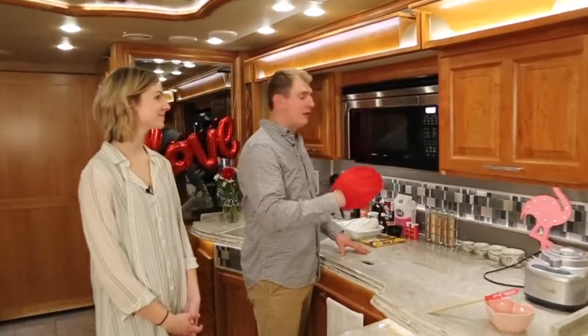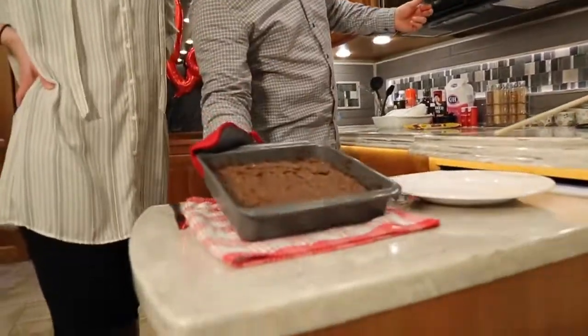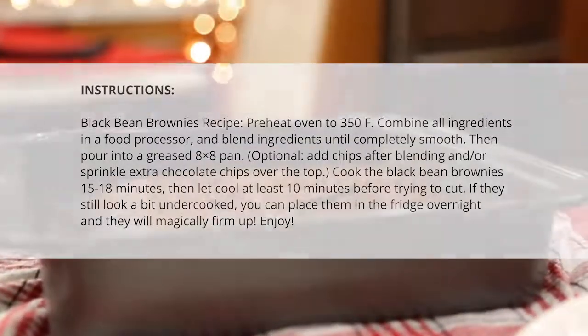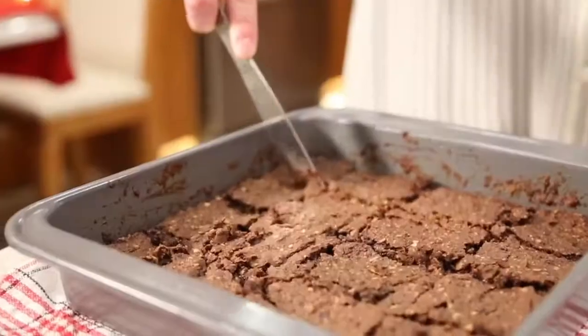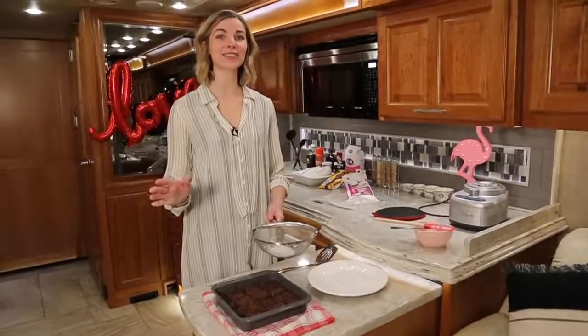It looks like it's ready, so we're going to pull it out of the oven. Look at that — looks awesome. Now that we let it cool, we're going to cut into it. Looks good. Nice job, my love. Now we're just going to add the final touch: some powdered sugar.